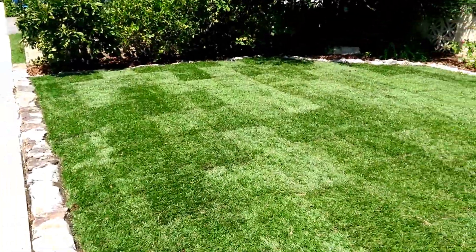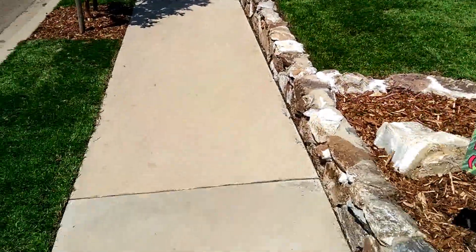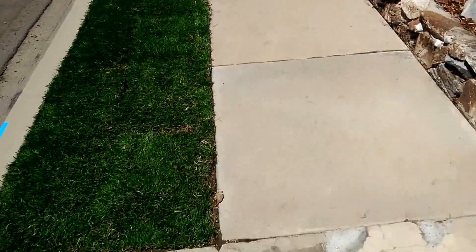The water that is being supplied to this grass is underground subsurface irrigation. It is installed under the grass, there are no spray heads above the ground, so there's no evaporation and all the water stays on the lawn.